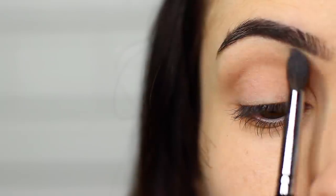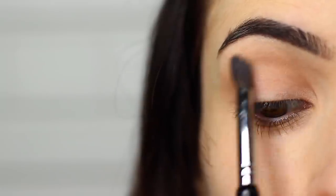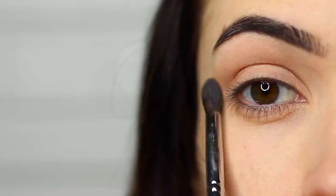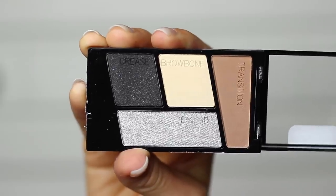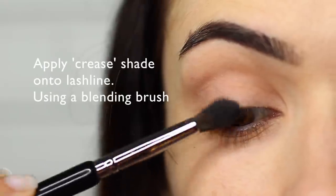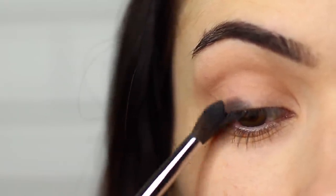We're blending this up towards the brow bone, making sure it gets softer and fades into nothing as it reaches the brows. Taking the crease shade or the glittery black, we're going to be using that same blending brush and we're going to apply this along the lash line on the outer edge of the eye.